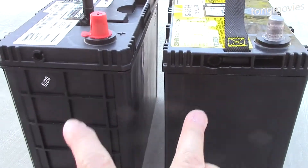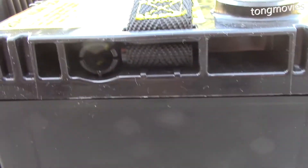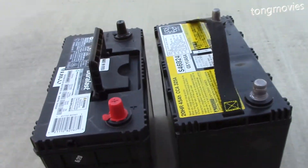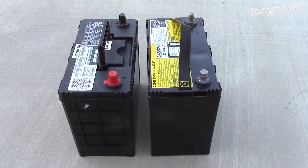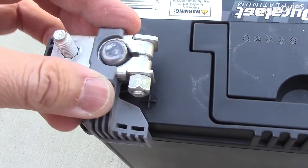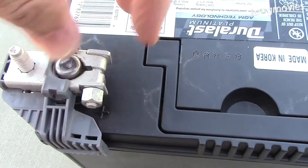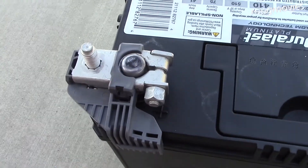You can see that the batteries are identical in size and it has the required vent hole. Let's put it back together. Everything looks clean, so I just install and tighten it to a point where the connector doesn't move. Don't tighten it too much.